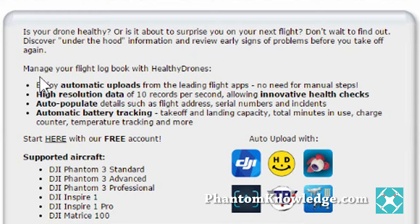For example, manage your flight log book with Healthy Drones. Specifically, let's look at this one down here: automatic battery checking, take off and landing capacity, total minutes in use, charge counter, temperature tracking, and more. I am really finding this particular feature to be very, very helpful.